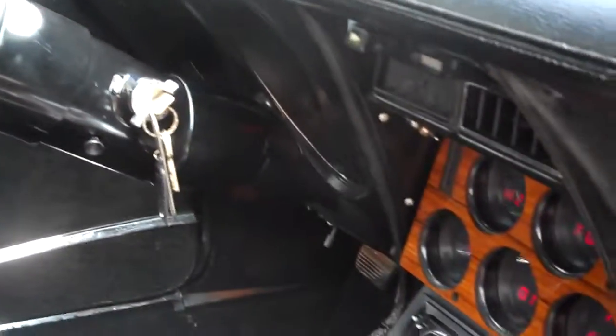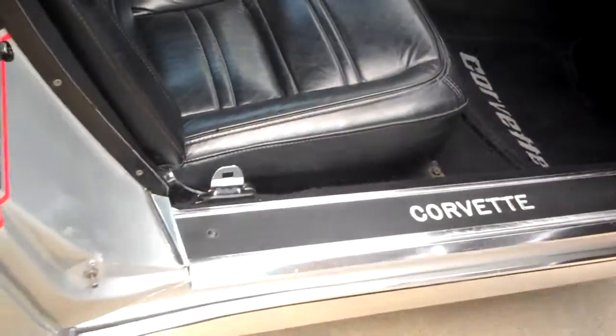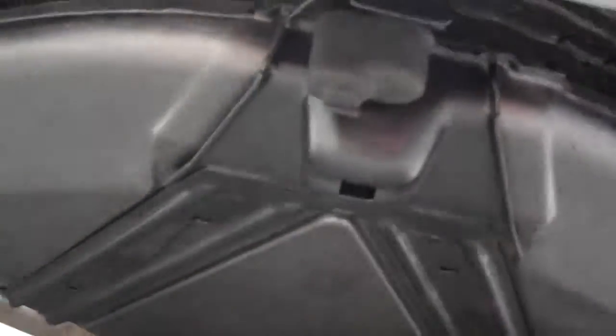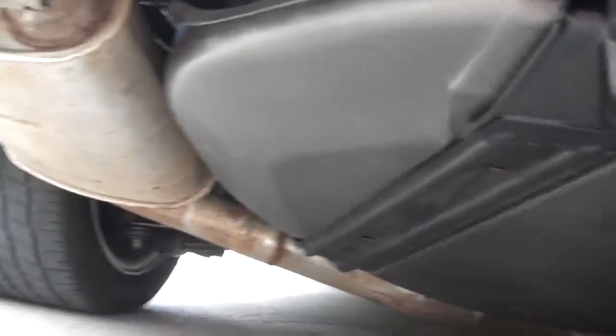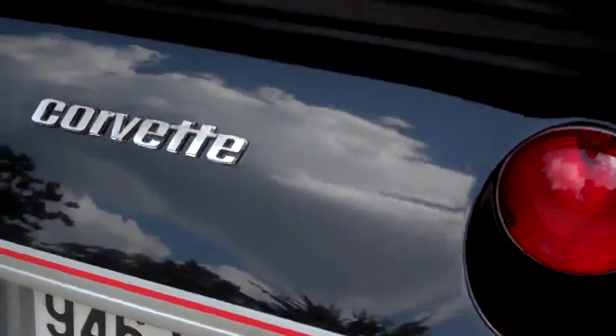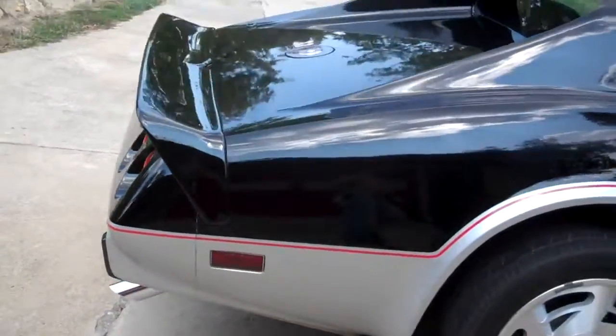It's all been repainted — the whole column, everything. Dash was torn out, all been repainted. No rust at all in this car. There are the other mounts. As you can see up underneath here, spare tire, everything beautifully detailed. Gas tank's been dropped — no rust. The rubber liner inside the tank was replaced.